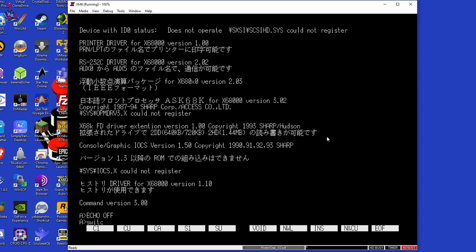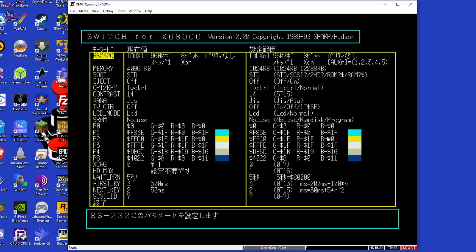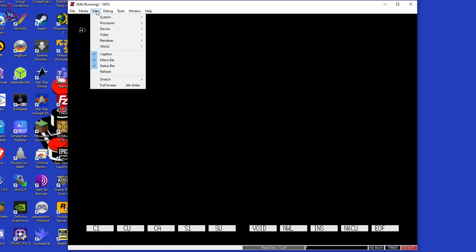Type in SWITCH at the command prompt and press Enter. Navigate to BOOT using the cursor keys. Press Enter and change this setting to SCSI 0. Press Enter again, then navigate to the last entry in the menu and press Enter. When prompted, press Y. You can now eject the disk image from the floppy drive.